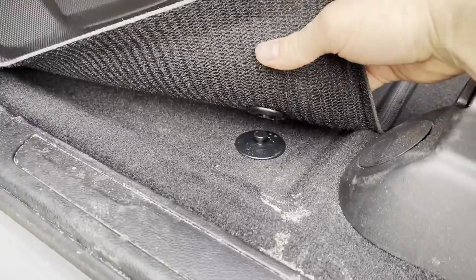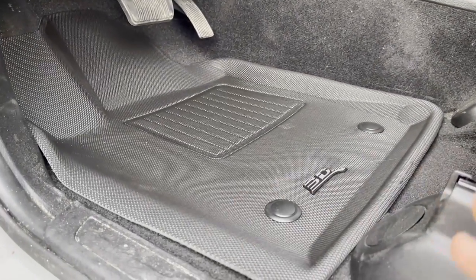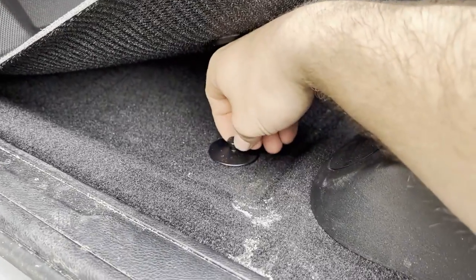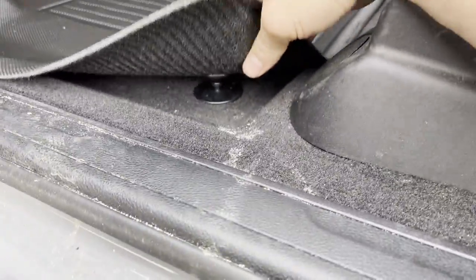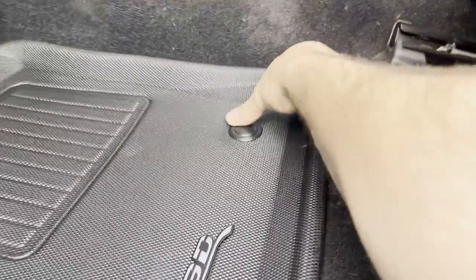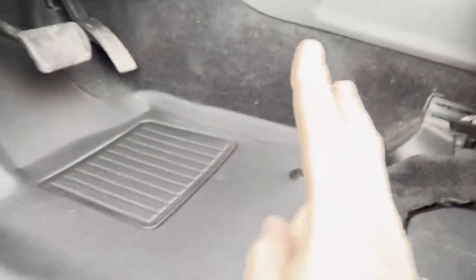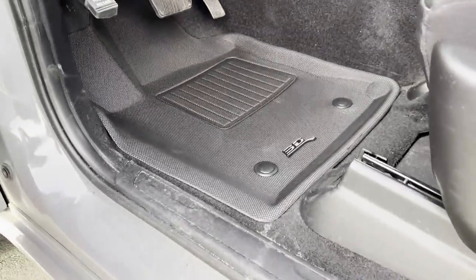Depending on what year and trim you have, they may use different size carpet anchors. Mine are a little on the smaller side, so these snaps don't actually click into mine, but it does sit on top of them well enough to hold everything in place. The mat doesn't move around even though it doesn't necessarily click. As you can see, it's not going anywhere and it fits really well and looks very nice.